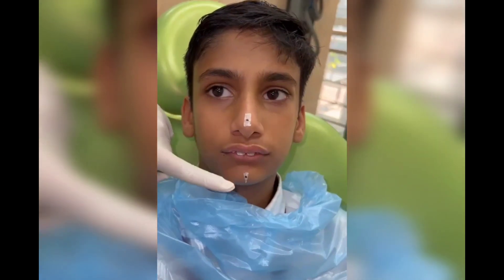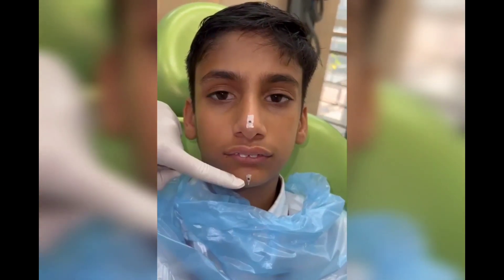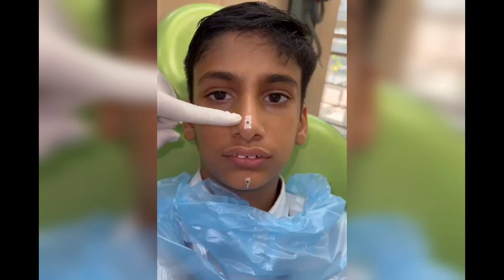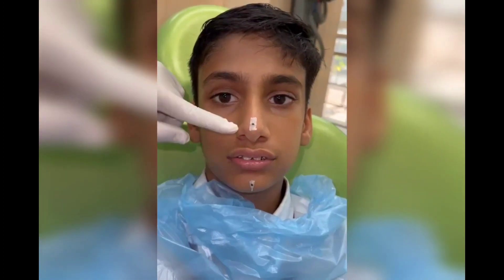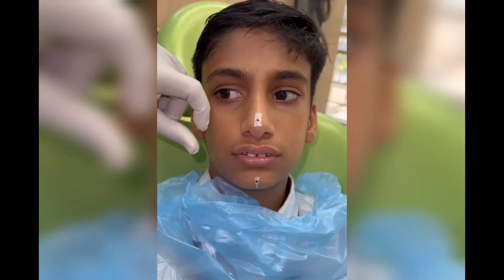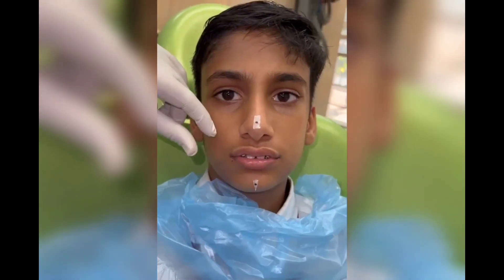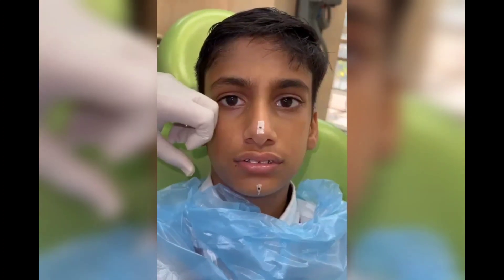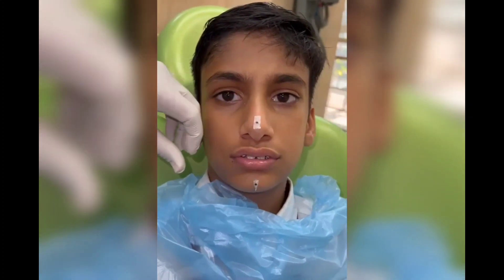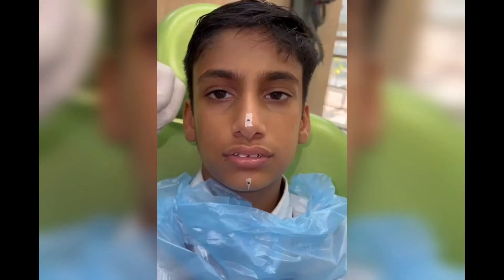We have placed two marks on the patient's face so that we can record the vertical relation at rest and vertical relation at occlusion. Ideally, the height of the bite should be more than the freeway space so that the appliance fits well at night when the patient is sleeping and the jaws fall apart.